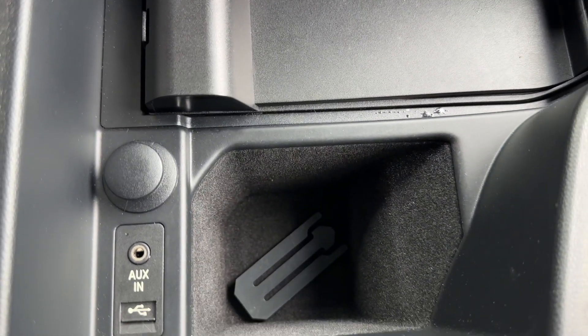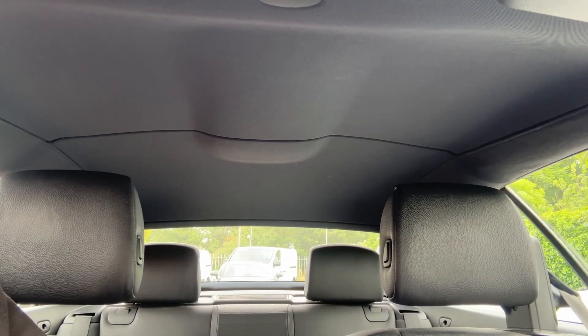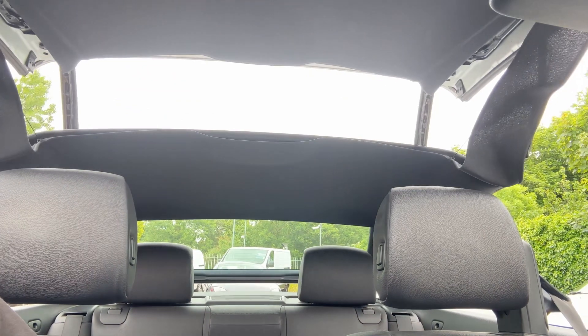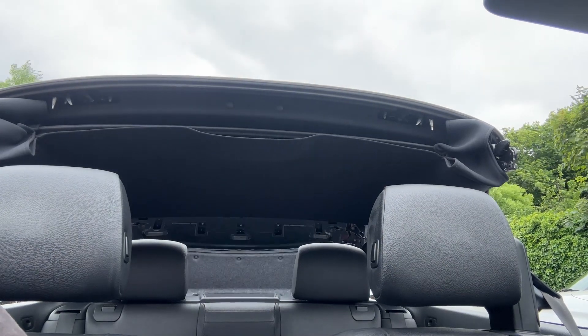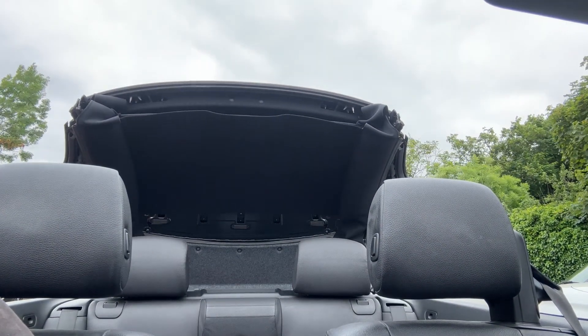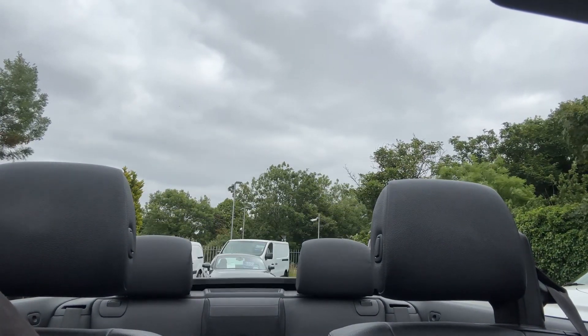Inside the central storage section we have our auxiliary and USB input. Lifting the button for the roof now will start the whole roof operation — the windows go down first, the roof begins to open, the tailgate section opens up, and the roof goes down into that section. The whole thing is very quick given that it's a metal roof. The tailgate then shuts and once it's done, that's it.